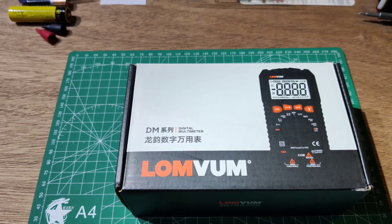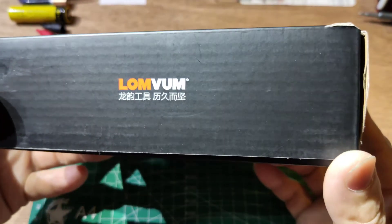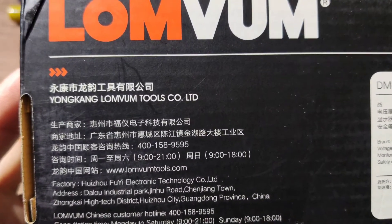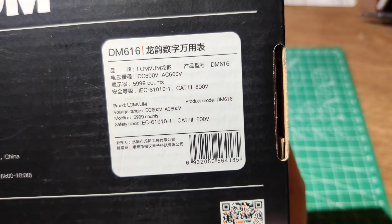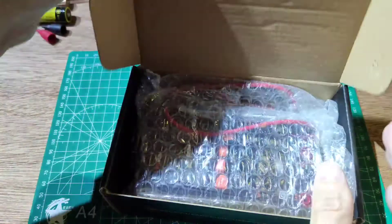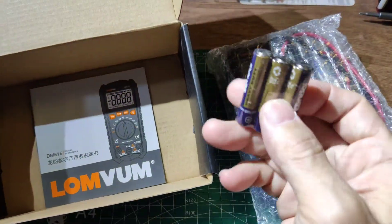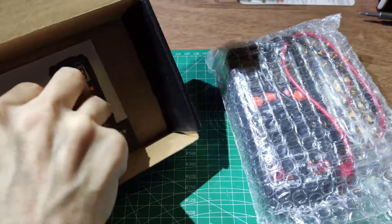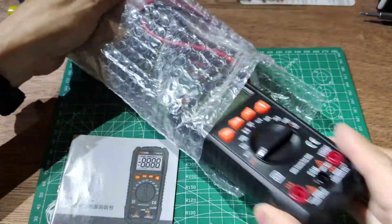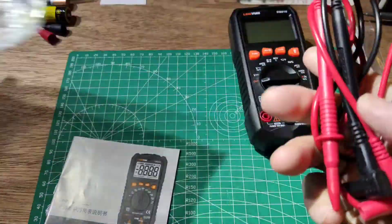Now let's look at the meter. It comes from China, and includes a box, three AAA batteries, and a user manual. In the package there is one meter, one temperature sensor, and one set of test cables.